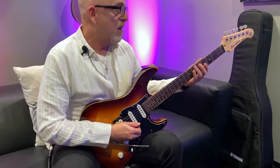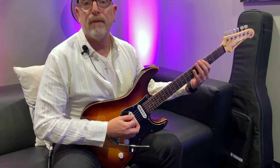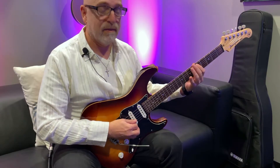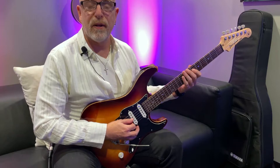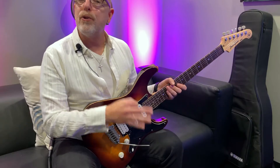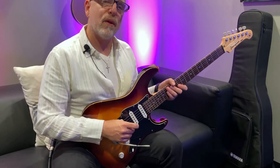From there, what we've done is we've taken each minor third, gone up a tritone, and so on. For each one of those, we've filled in the chromatic notes between.